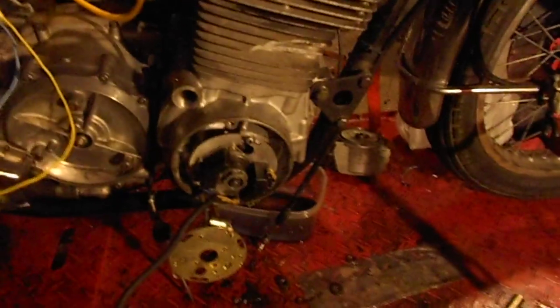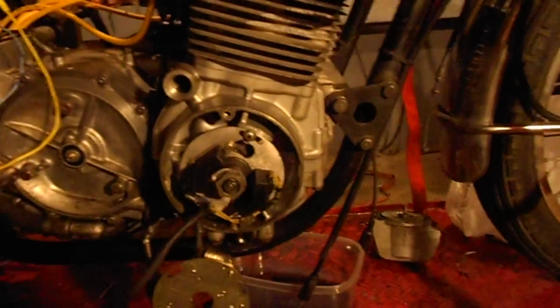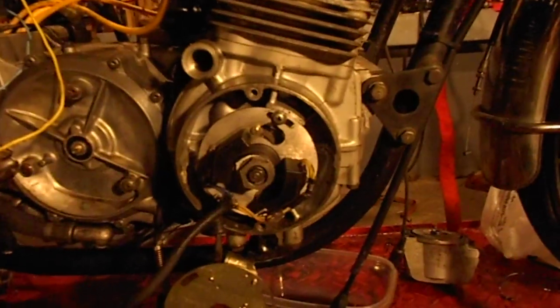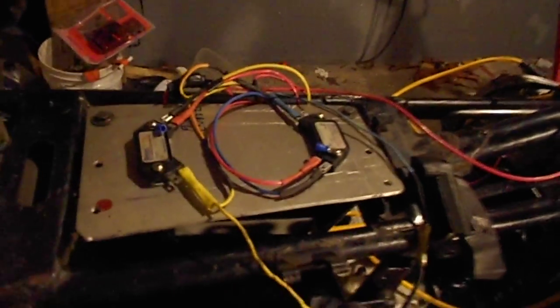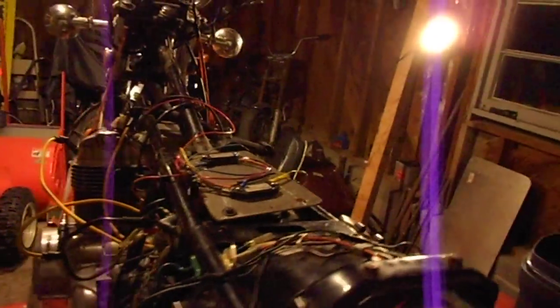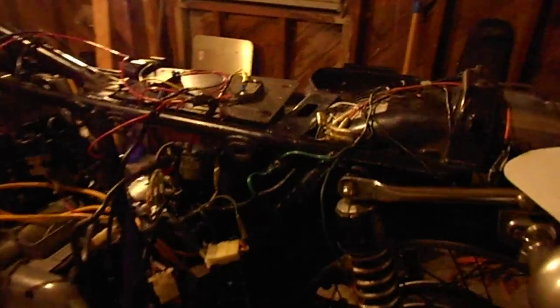You can see right down here, we have the reluctor from a Honda CB650. You got to excuse all the wiring mess. There are the HEI modules I have mounted on top on a piece of aluminum for testing purposes. I don't know if they're going to stay there or not, but they're there for now. Underneath, we have the GM HEI coils.